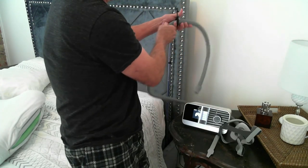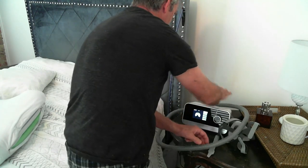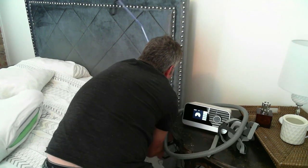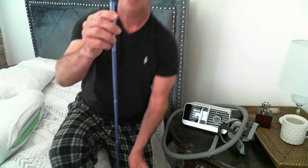The CPAP hose lift is easily transportable. I'm going to show you how to take this hose lift apart and give you a better look at it. Let me get it out from under the mattress so you can see the whole thing.